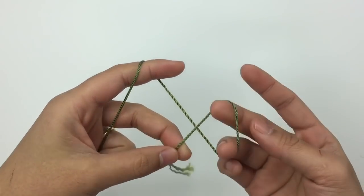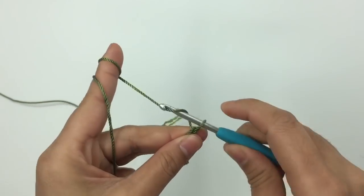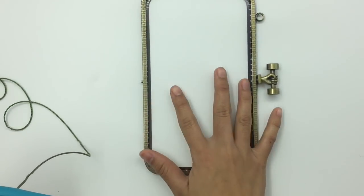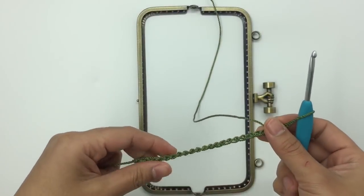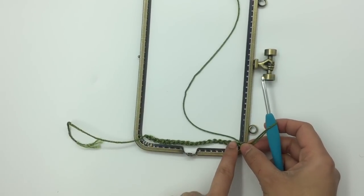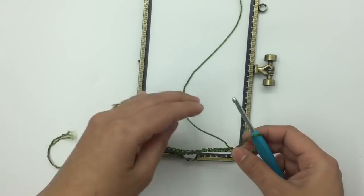First, I'm going to make a slip knot and then chain 19. I'll meet you when you have 19 chains. Now I have 19 chains — yours might be different, so you need to measure your purse frame and your chain to make sure it fits inside. I made the chain just one stitch bigger than the inside line because when we make single crochet it will be a little bit smaller. Make sure when you finish, it fits inside the line of your purse frame.